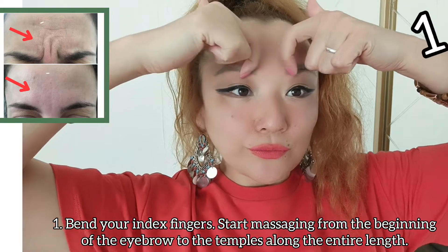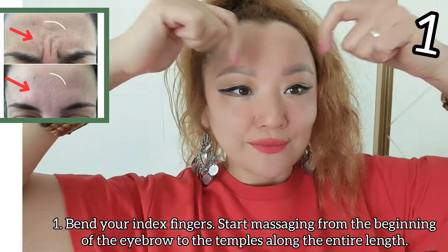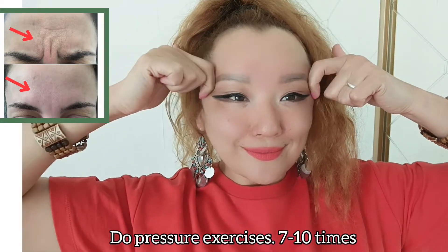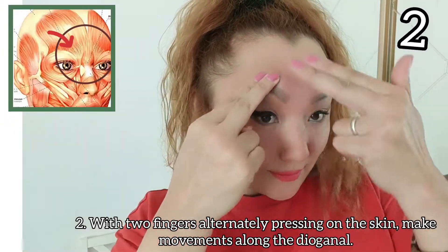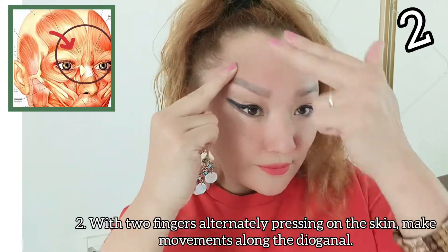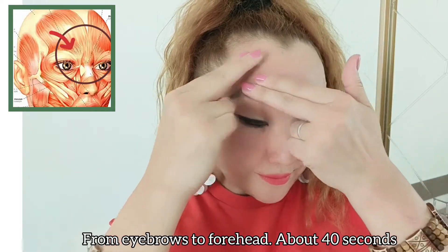Bend your index fingers. Start massaging from the beginning of the eyebrow to the temples along the entire length. Do pressure exercises 7 to 10 times with two fingers, alternately pressing on the skin. Make movements along the diagonal, from the eyebrows to the forehead, for about 40 seconds.